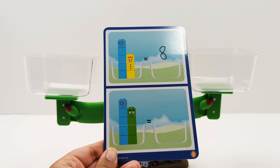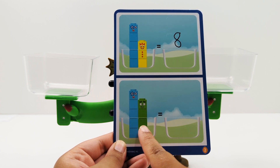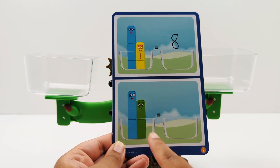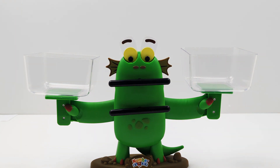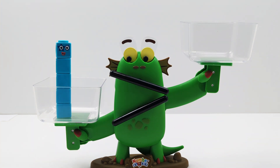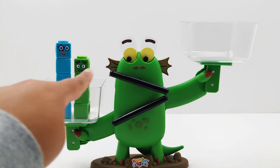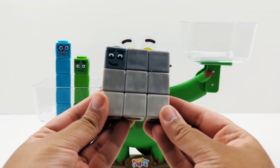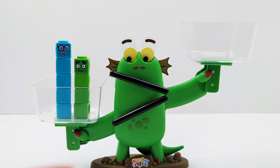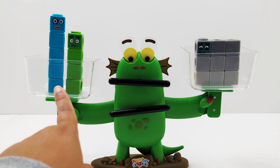Let's try again. Here we have the number five and the number four. We need to add the same amount of blocks to that side of the scale. So five plus four — let's count them together — one, two, three, four, five, six, seven, eight, nine. Nine blocks on this side of the scale. Let's add nine blocks to the other side of the scale. Here is number nine — one, two, three, four, five, six, seven, eight, nine. This scale is balanced because both sides have the same amount of blocks. Nine is equal to nine.